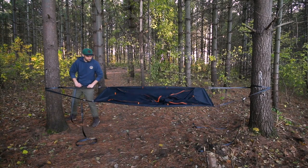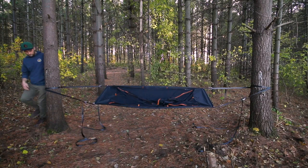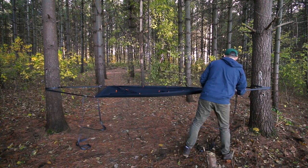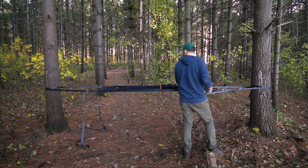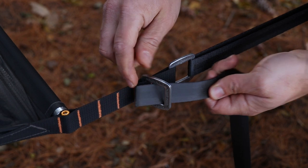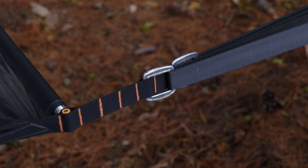Once the tent body is connected in all four corners, you can start applying some tension and move around and adjust your setup to create a nice, even, level surface. Once everything looks good, feed the webbing through this final buckle on the purchase end and apply tension.